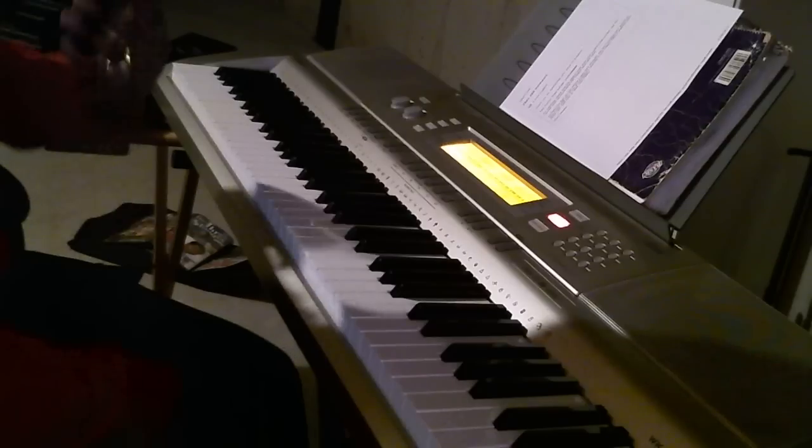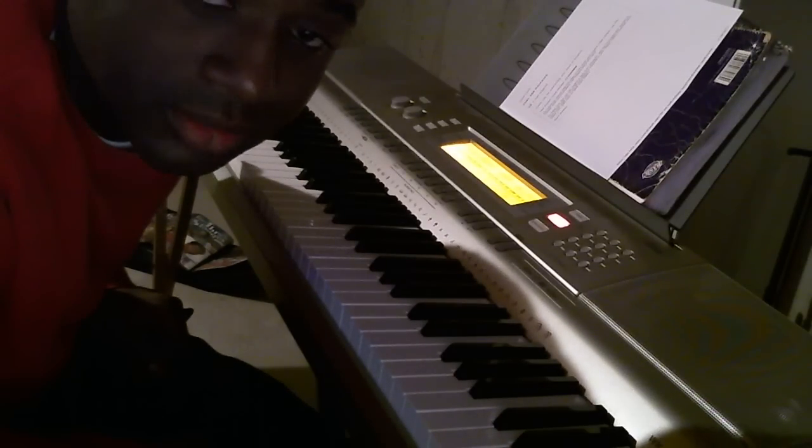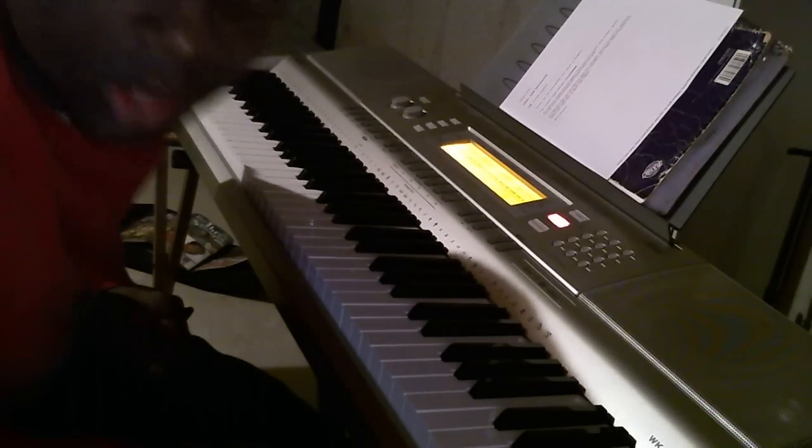What's good man. I'm going to show you how to play Jagged Edge, "You Can't Love You." Start off with A flat, B flat, B, C sharp.